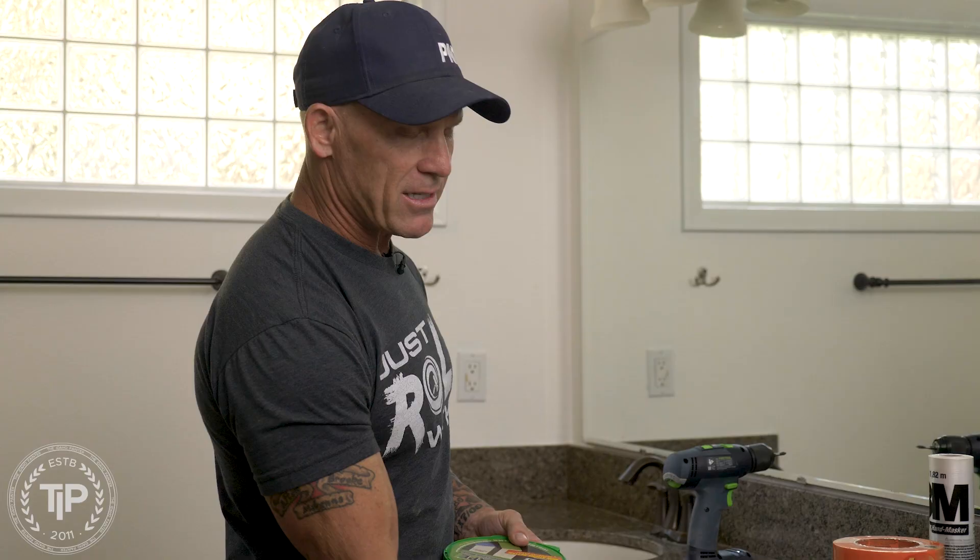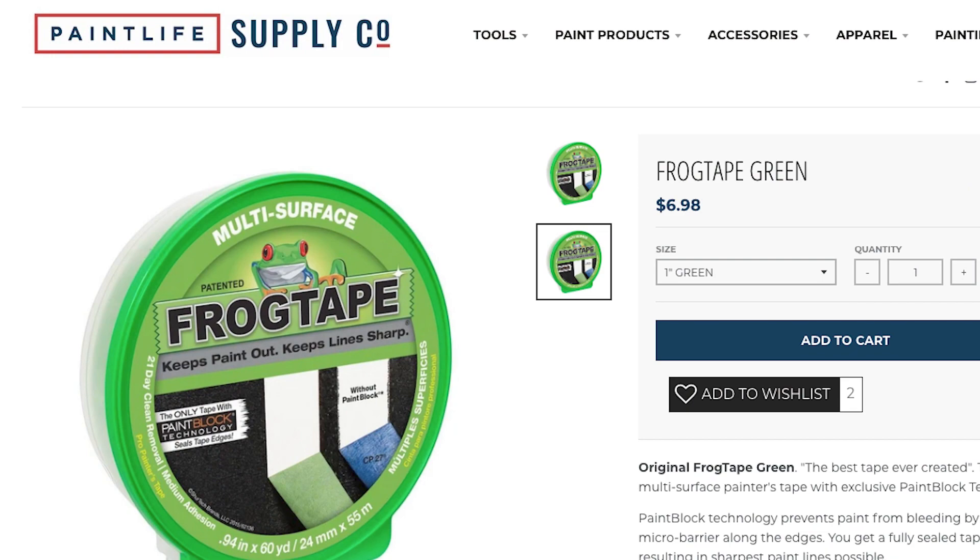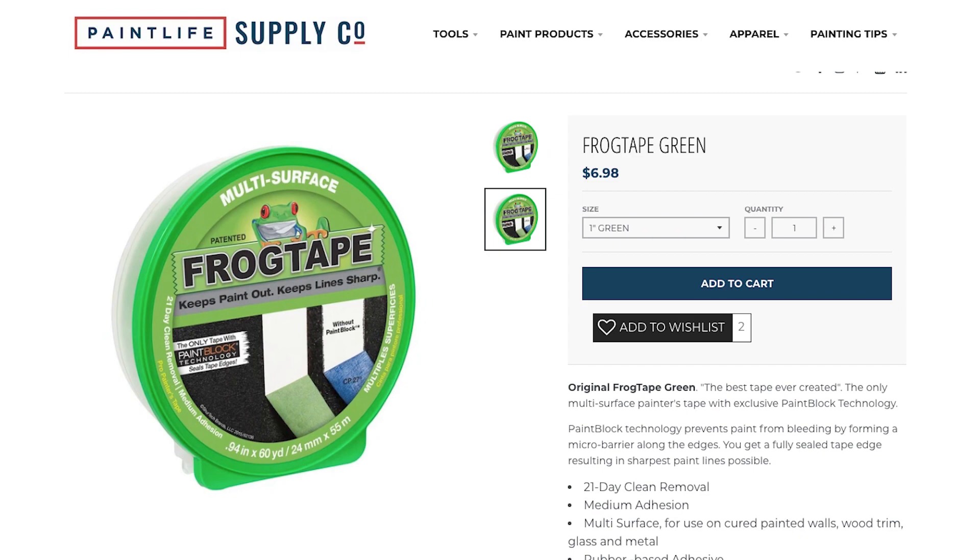When it comes to doing cabinets, that's typically pretty rare. When it comes to masking the face frames, I'm going to be using Frog Tape green. I'll be masking the face frames with Frog Tape green and using the paper and plastic. I use inch and a half — you'll see the techniques when it comes to masking and why I use this size. I use inch and a half to mask the insides of the face frames.